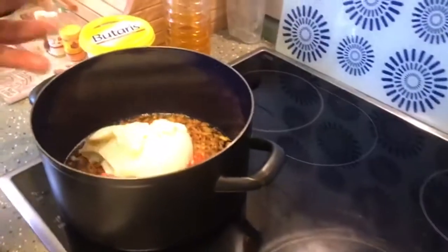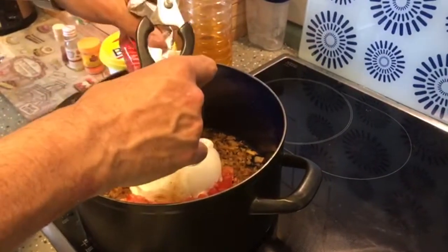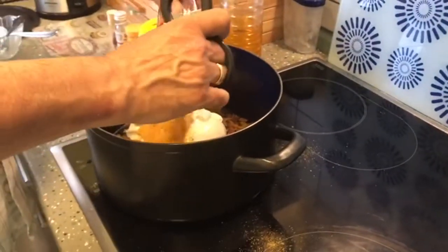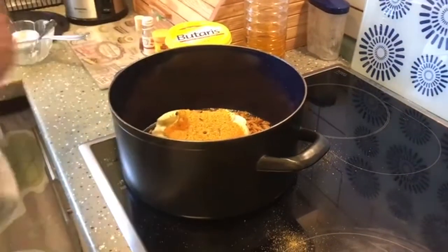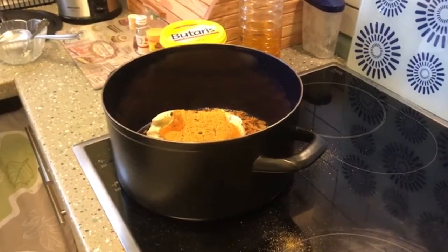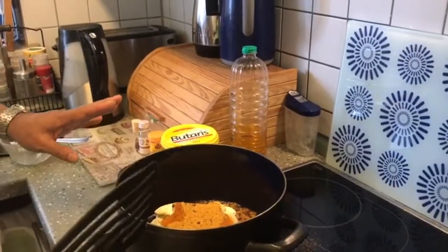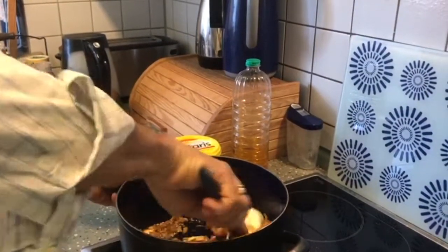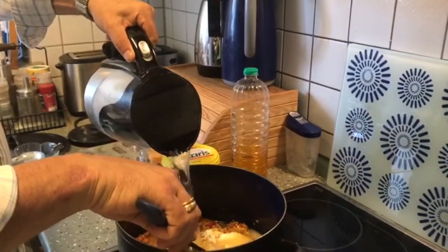This is called Shaan Bombay Biryani Masala — one full packet. In this masala they have everything required for a nice Mughlai biryani. They have all the dried spices, aloo bukhara, badi elaichi, and essence of kewra. So you don't have to add anything, and the salt is already there — you need not add any extra salt. Mix all this together along with two measuring cups of water.